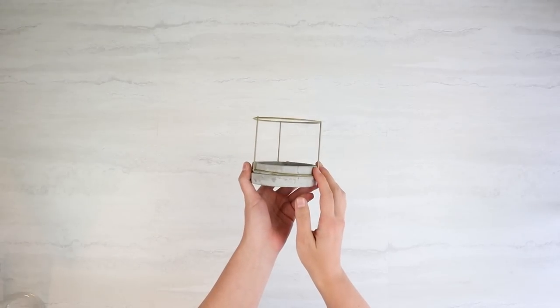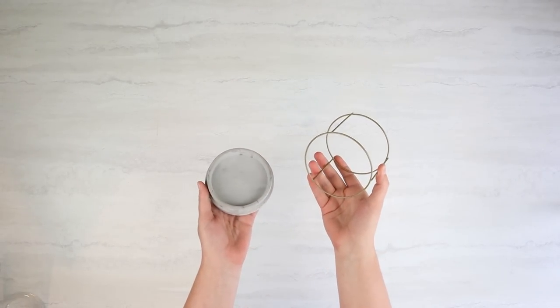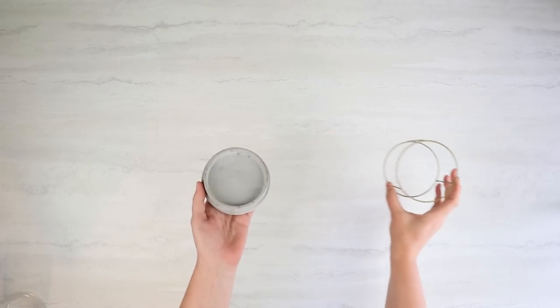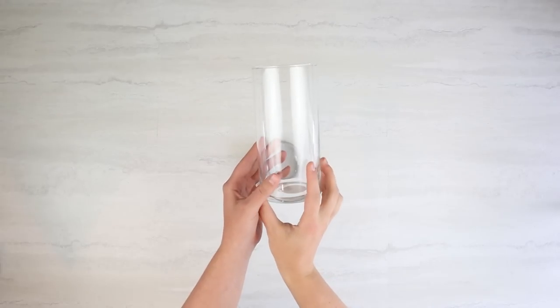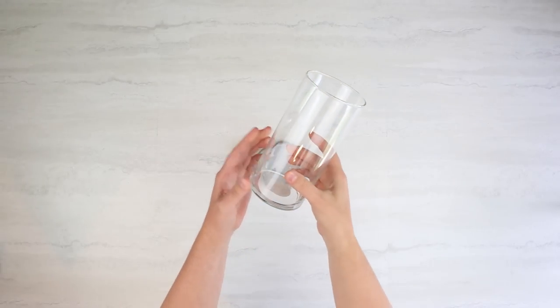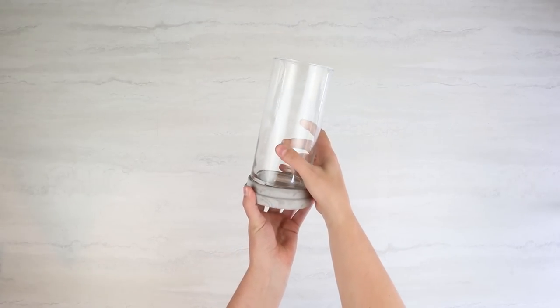This craft is so easy and so cute. What I'm going to be doing is grabbing this decor piece from Dollar Tree and taking the top off. I'm just going to be using the base for this project — we will use the top in a different project. The bottom is concrete, and what I decided to do was attach it to a glass vase from Dollar Tree.